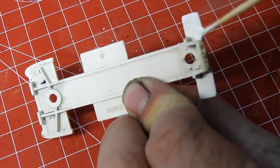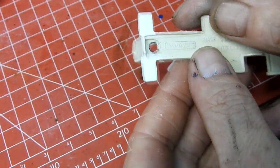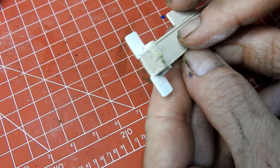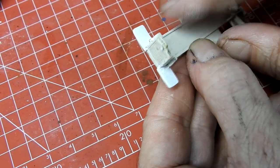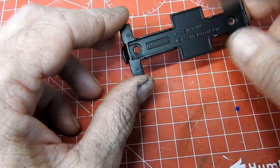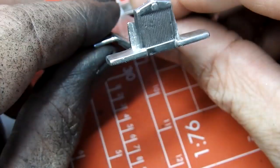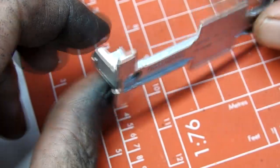Once this had cured I repeated the sanding and filing process until I was happy. I then gave the base a coat of black, followed by a couple of coats of Vallejo Metal Color Chrome.